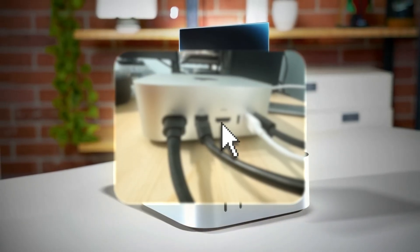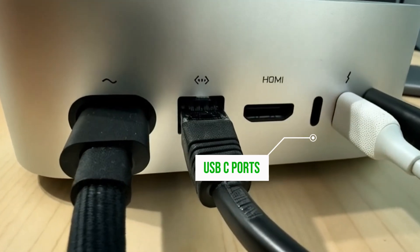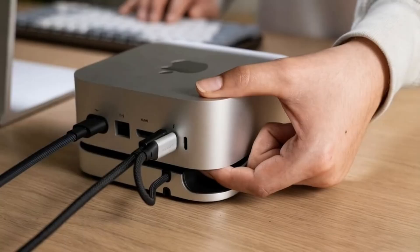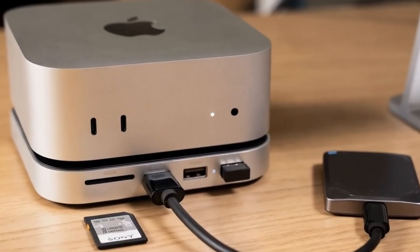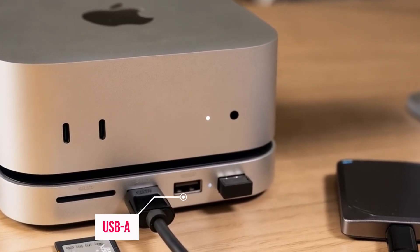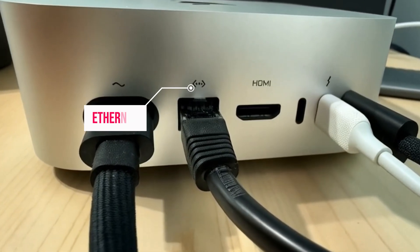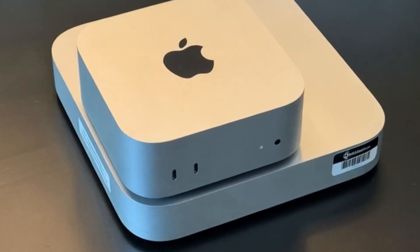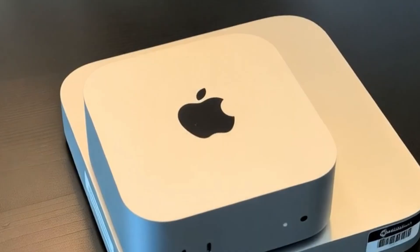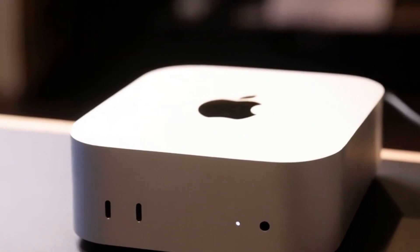One of the standout features is the impressive range of ports. The hub includes two USB-C ports with Thunderbolt 4, ensuring rapid data transfer and the ability to connect high-performance accessories like external storage drives. Additionally, it offers USB-A ports for older devices, an HDMI port for external monitors, and even an Ethernet port for a stable wired connection. All of this is housed in a compact, sleek design. Its premium aluminum finish not only gives it that signature Apple look, but also means it won't clutter your desk. Sturdy yet lightweight, it's built to last and easy to move if needed.